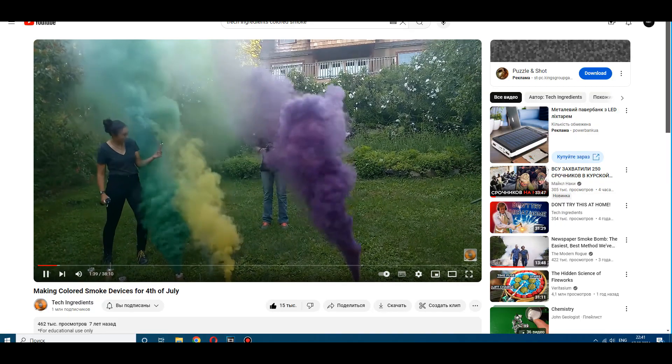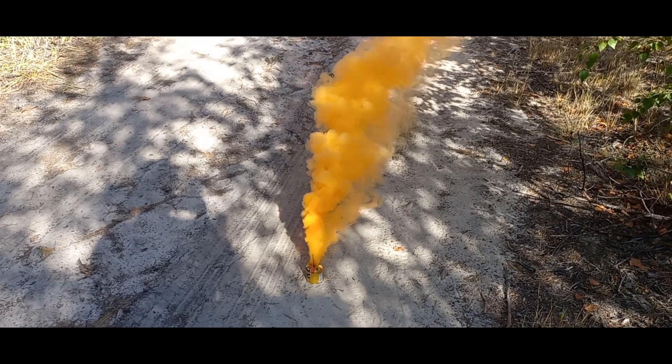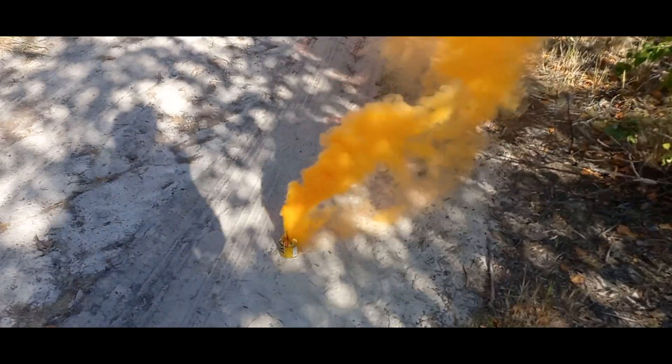Tech Ingredients, for example, made an excellent video about potassium chloride based colored smoke, but here I am using an unusual composition that doesn't contain potassium chloride.